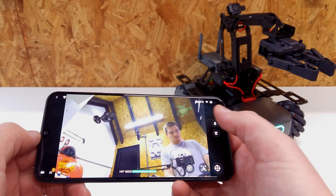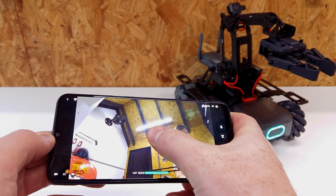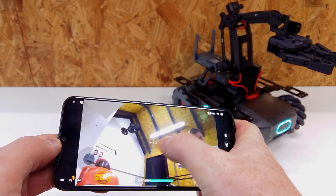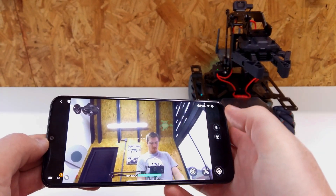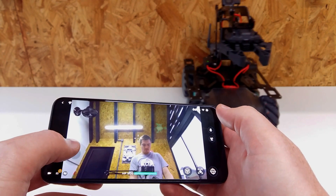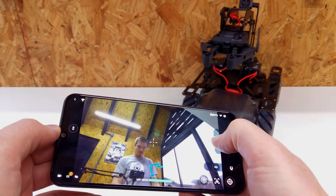Solo is the mode to immediately start controlling and testing the robot. We can see what is in front of the robot with its FPV camera. We can control its locomotion and the robot arm.